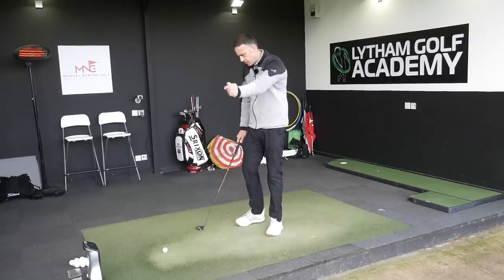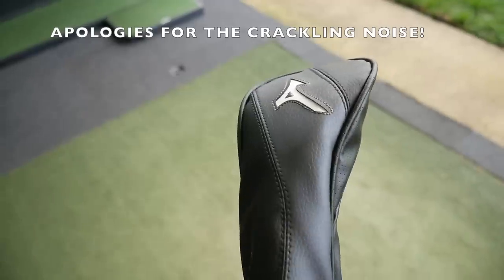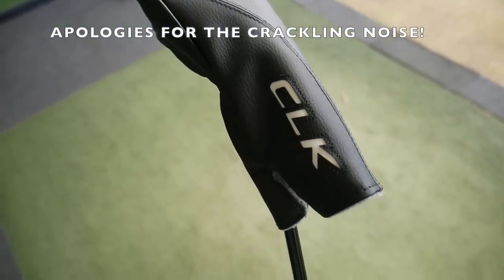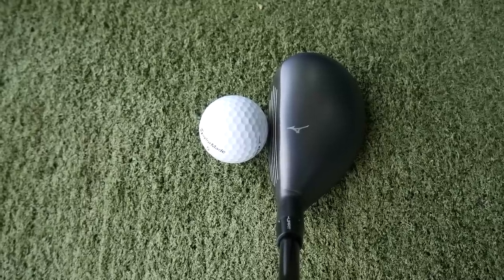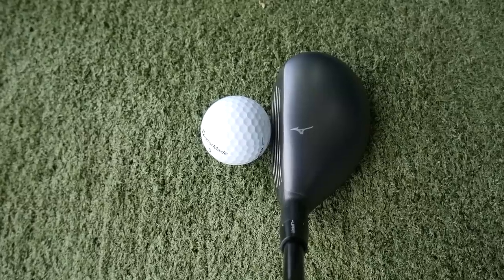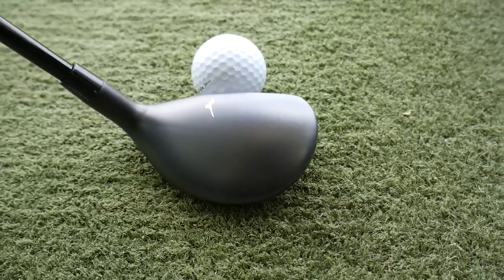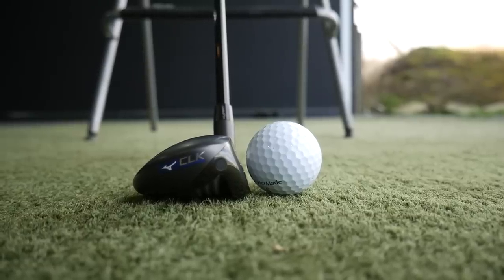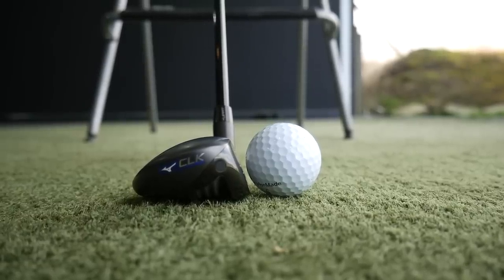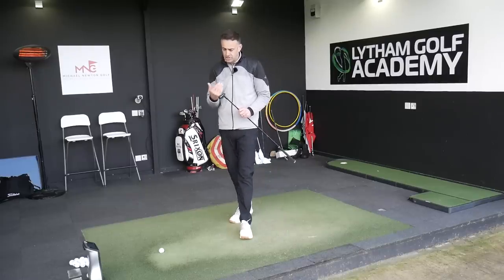The CLK hybrid from Mizuno — we've seen the CLK before and this is a slightly tweaked version with some different things happening in the head. First thing I got this out of the wrapper, put it down and just went 'wow'. For a hybrid, I'm not a lover of hybrids personally, and the look has to be right — and this is absolutely bang on. It sits stunning, beautiful shape. I love that matte grey finish, and as you pop it down by the ball it just sits square. It doesn't feel like it's going to go left, which is a massive plus for me.